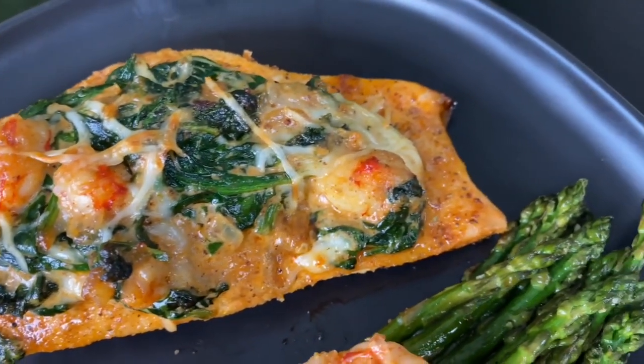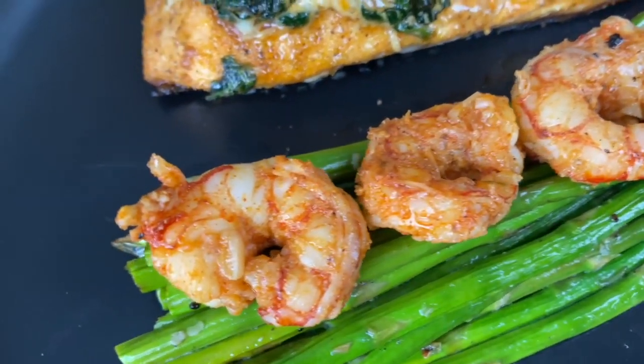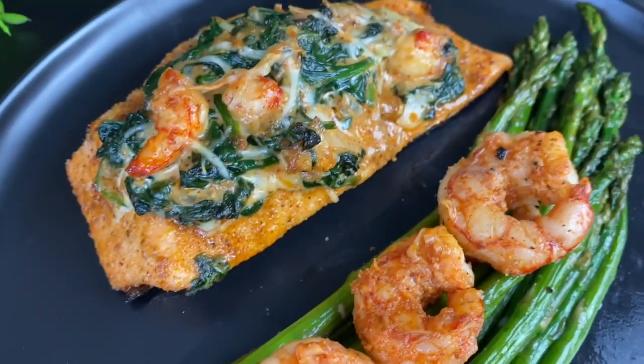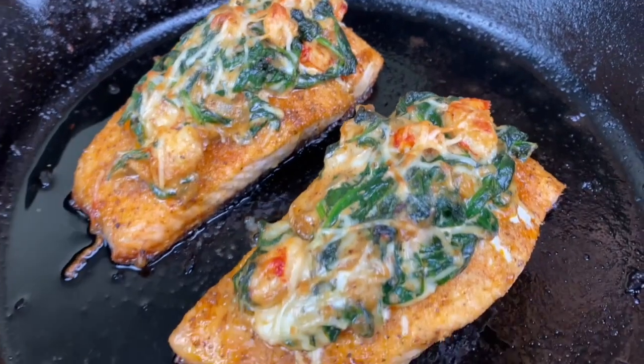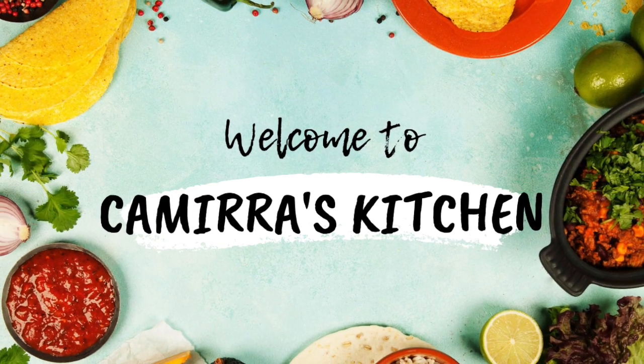Hey y'all! Today we are going to make a delicious shrimp and spinach stuffed salmon, and we are serving it with some asparagus. This is the perfect date night meal, but if you just want to keep it for yourself, why not? Let's go ahead and get cooking.